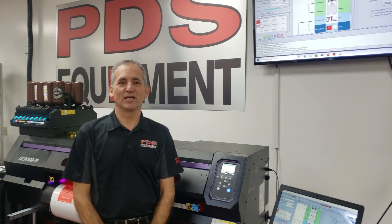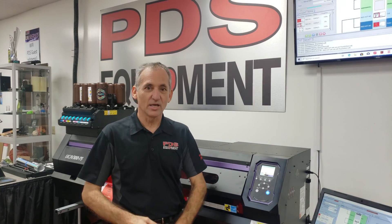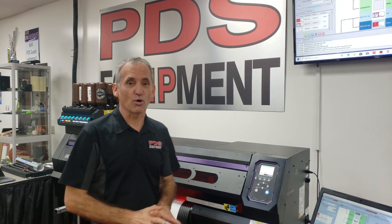Hey guys, this is Michael Gass with PDS Equipment. This is our third and final video on print cut, and this video is going to be on using mark detect.